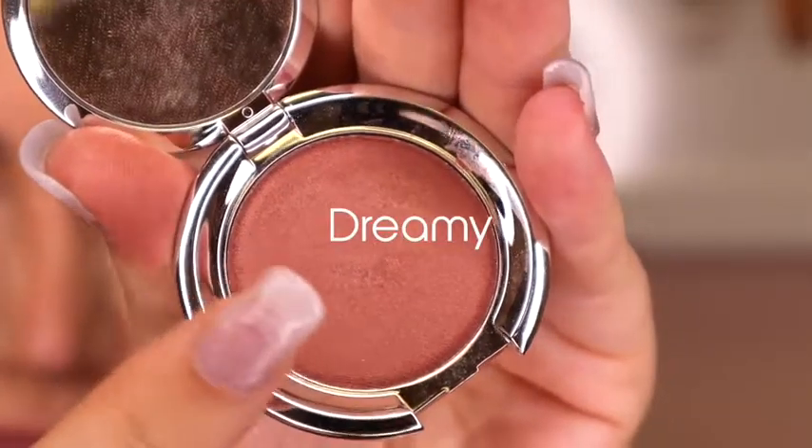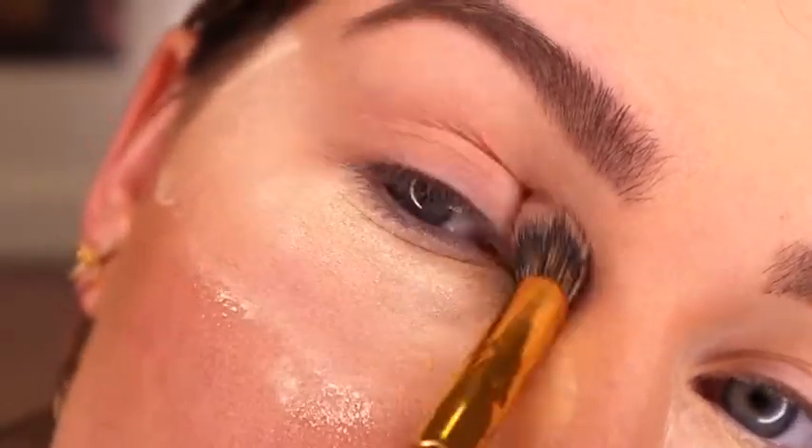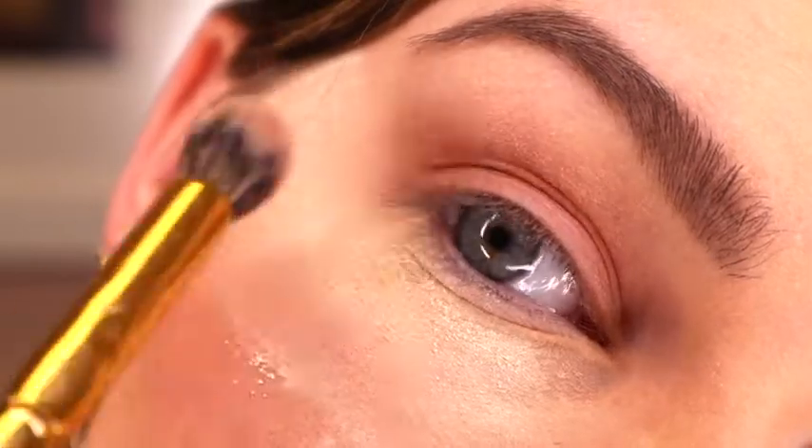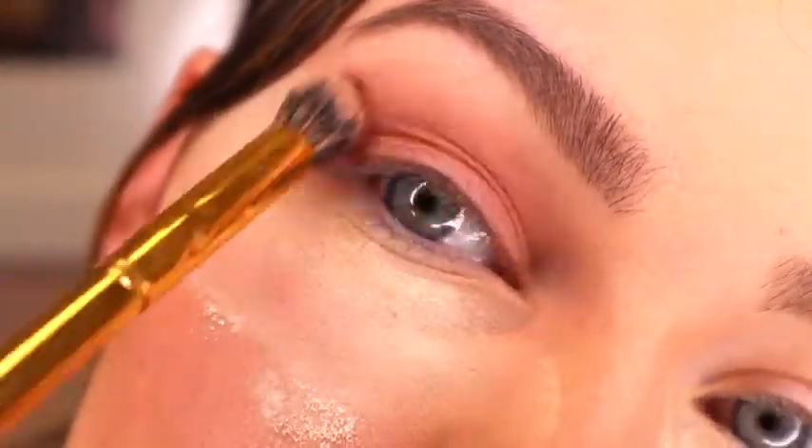Next I'm going to go in with Dreamy and I'm just going to put that kind of in the same place as the other shadow, except I'm going to bring it down just a little bit more. You don't want to bring it up as high as Delight.